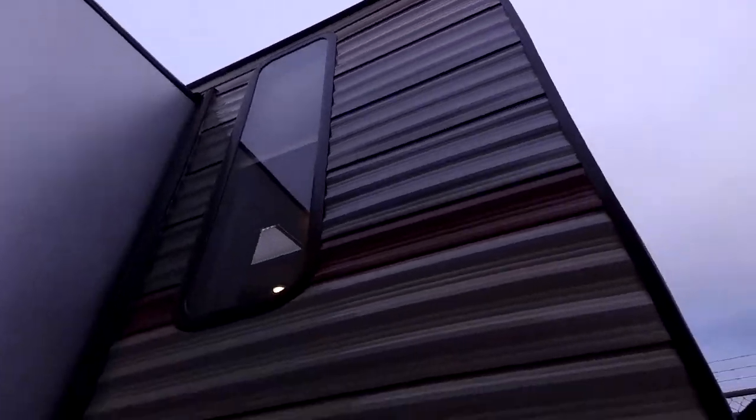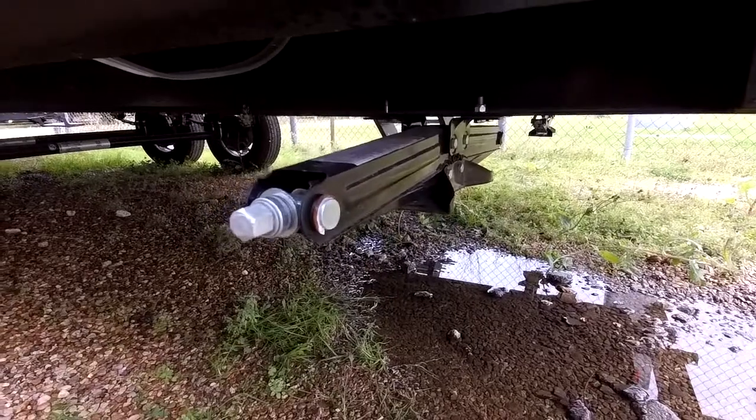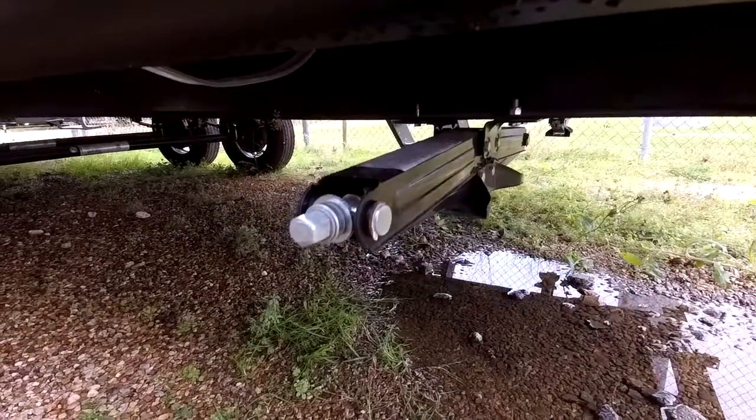It's kind of funny, but some RVs do not include stabilizer jacks — our RVs do. These are manual, but a quick fix is to get a drill and a three-quarter inch bit and you can quickly move your jacks up and down.